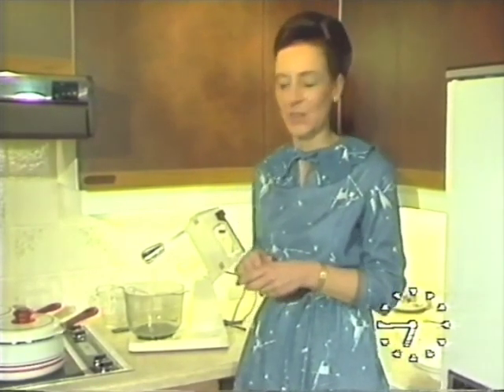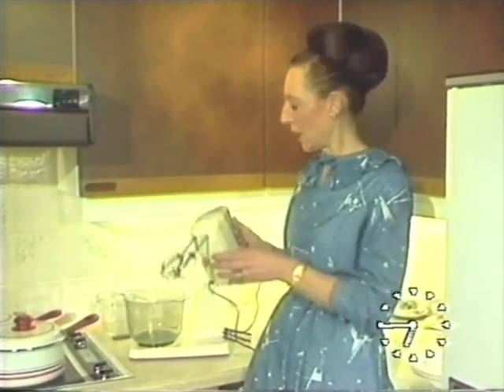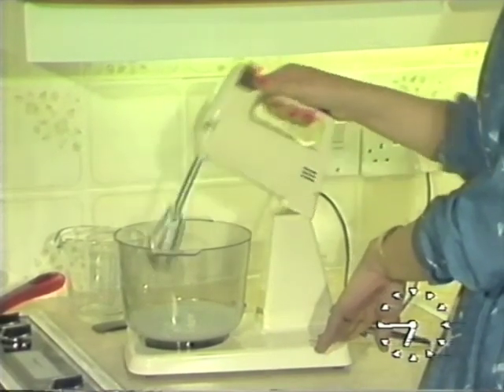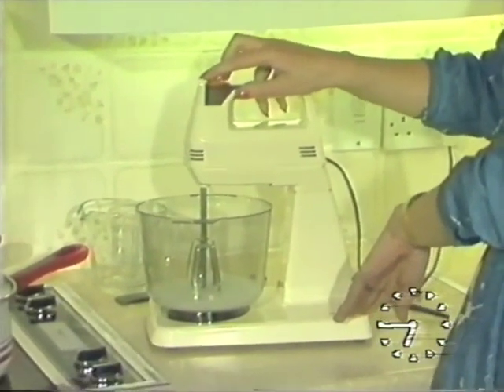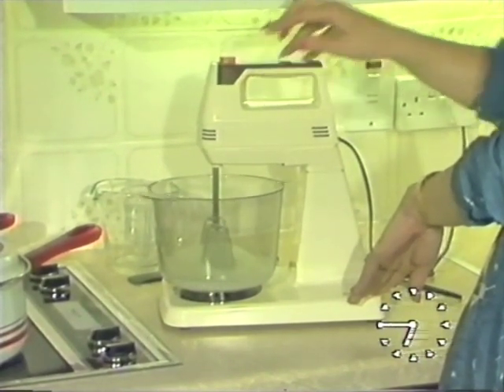Food mixers were designed on traditional mixing methods, such as whipping and creaming and so on. And here I've got a hand mixer, a Philips. To do these egg whites, I simply put the machine back on, turn it down, and switch on to full. You'll notice that the bowl's going around very quickly, and this is because it is actually on a swivel, and also the beaters are helping to drive it around. So you get a better mixing operation.